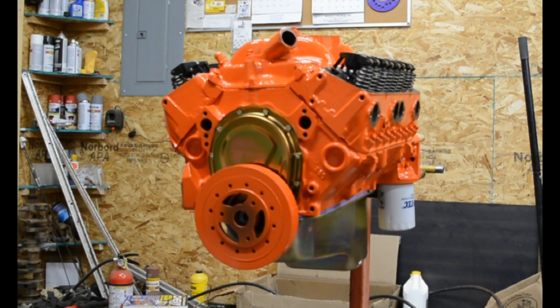I used a cheap Summit Racing oil pan which seems to fit okay — we'll see if it leaks. Felpro gaskets for the most part, and GM head gaskets. I used a Milodon front cover. As you can see the color matches the pan pretty well.